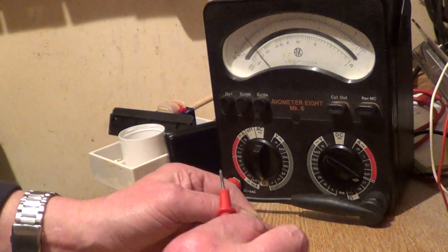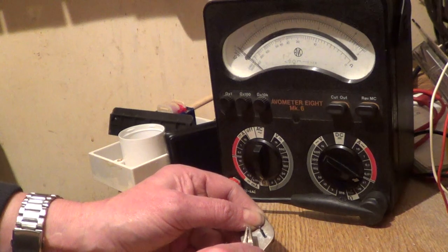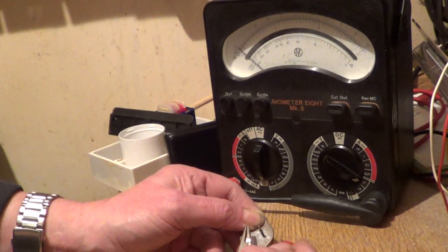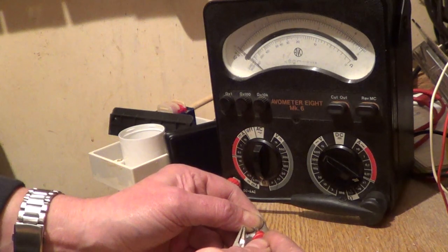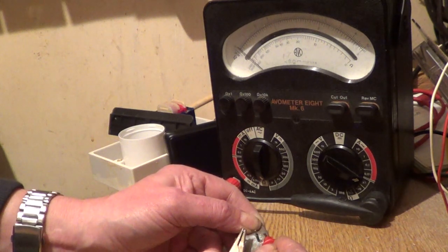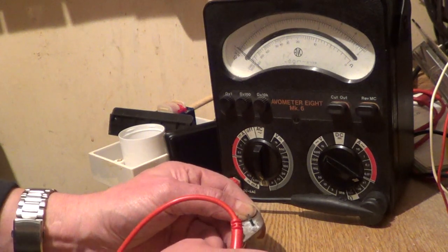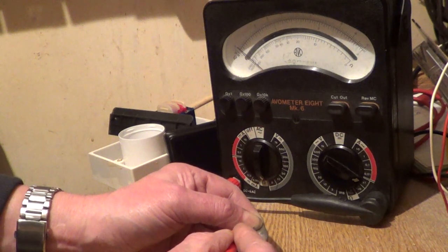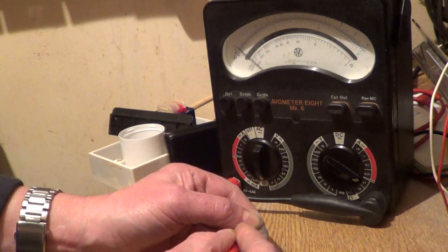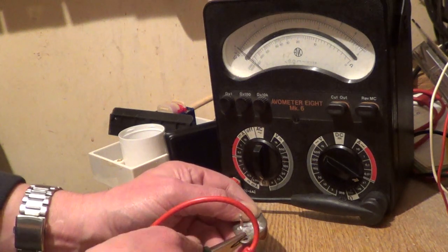Now if we switch the black lead to the emitter, we have nothing to the base and nothing to the collector. Likewise, if we connect the black lead to the collector, we have nothing on either of the other pins.